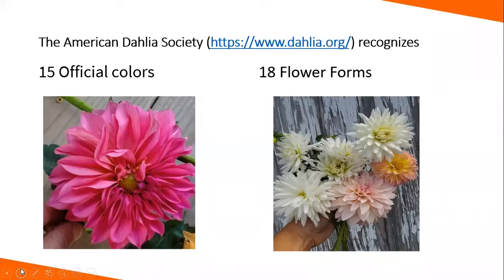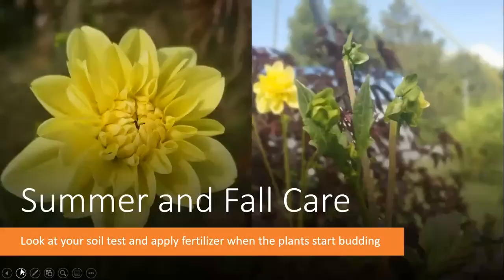The American Dahlia Society recognizes 15 official colors. The only ones not accepted are green, brown, and true blue — so if you see a blue dahlia, it's probably been floral-sprayed or dyed. They also recognize 18 flower forms. Some we grow traditionally are the ball, cactus, stellar, water lily, peony, anemone, and orchid types.